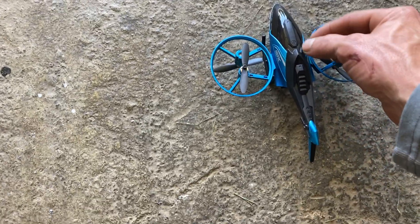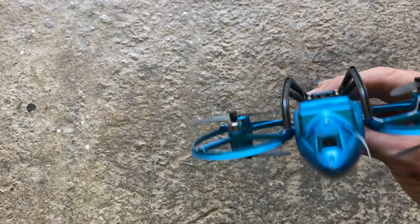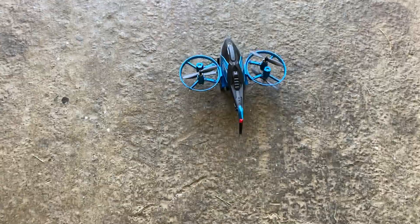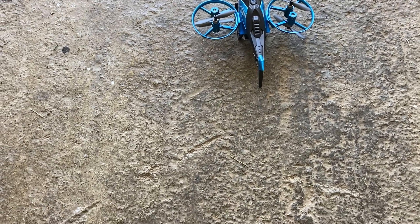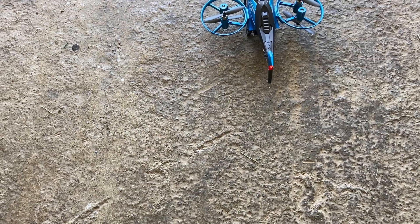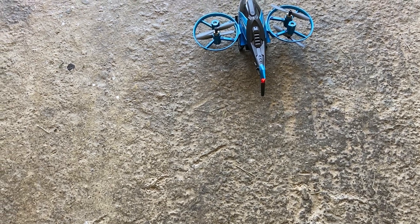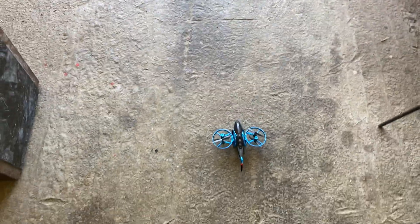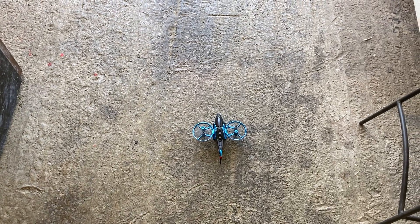This is an iPhone 6 in an OtterBox and it still fits really well in the controller. Press the power button to get your lights blinking, then hit your little circle indicator — the take-off/land button. Short press to arm it first. Up and down on the left stick arms it, then short press to calibrate your gyro, and you can either hit your launch button or go up on your left stick to get your props started.